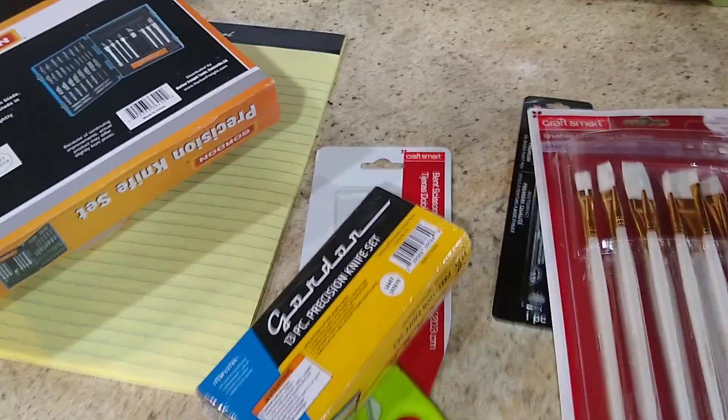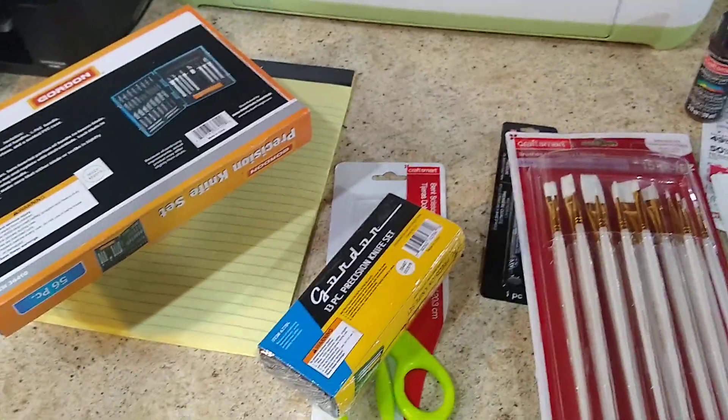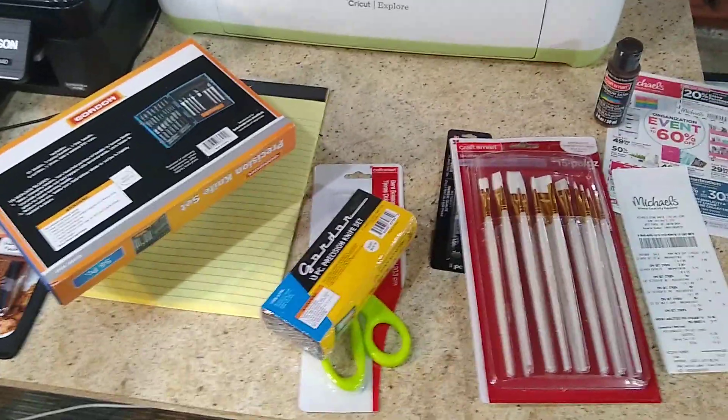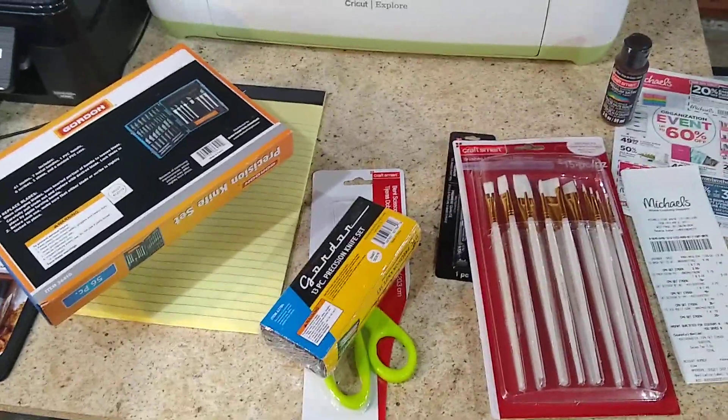What I did not find was tweezers — we're going to need tweezers and I haven't found a place to get them yet. I have tons of my own, and hopefully you've got tweezers too. Someone once said: get a good pair of tweezers and learn how to use it — that's very solid advice. Otherwise, that's what I got: $28 bucks and I'm ready to roll.